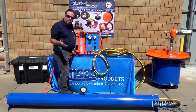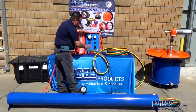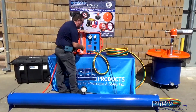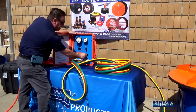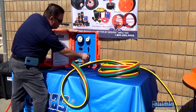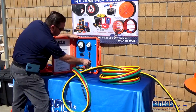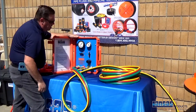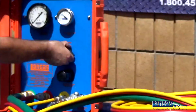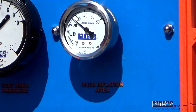Now we're ready to start the air test. Anytime you're working with any of our air test panels, always make sure to zero out your regulator. With all valves closed, we're ready to open up to inflate the front plug and begin to seal the line. To start our testing, let's get pressure going to that front plug. Once we've reached the required inflation pressure, close the valve, lock out the regulator, and we're now ready to test the space between the two plugs.